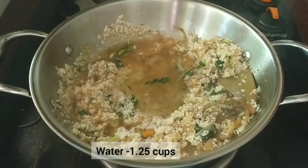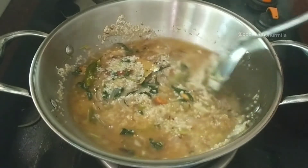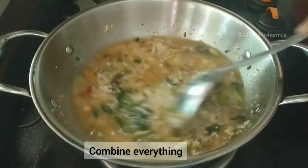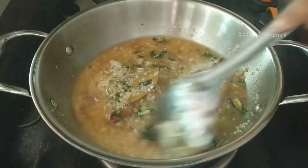Mix well, and add the required salt, the remaining one tablespoon of ghee, and the lemon juice from half a lemon. Combine everything together.